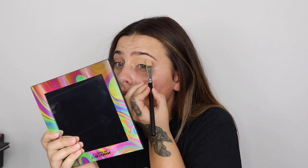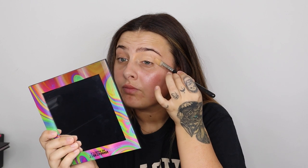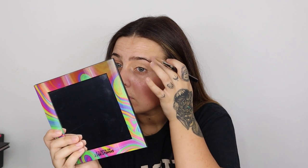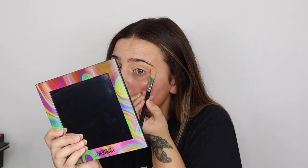I like to take it off the eye onto the bridge of my nose slightly, so everything here and here is concealed. These eyebrows are absolutely ridiculous - this is what lockdown gets you. So once that's fully covered down to the lash line, I'm going to blend out this bit here and this one here.